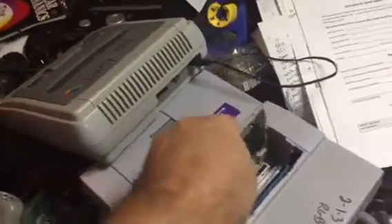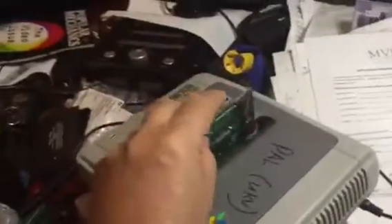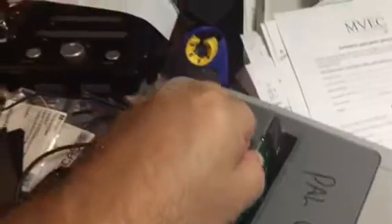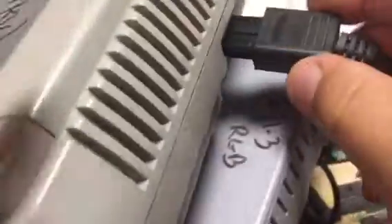So with it still being in the PAL position, I've got my PAL console here. I don't have the proper audio-video cables for the PAL — I'm still using the USA cable, so the picture will be in black and white.